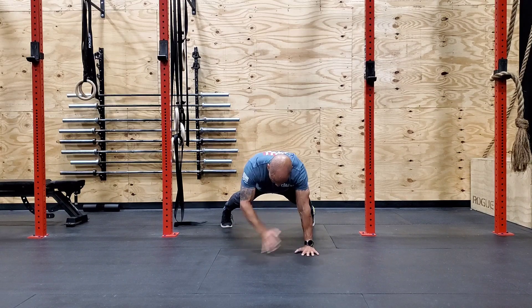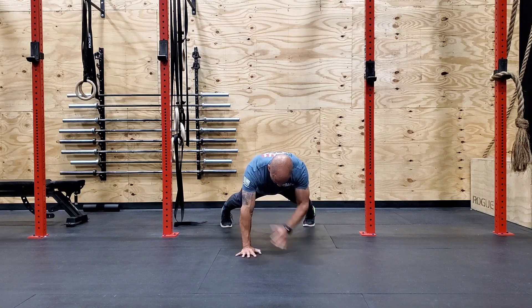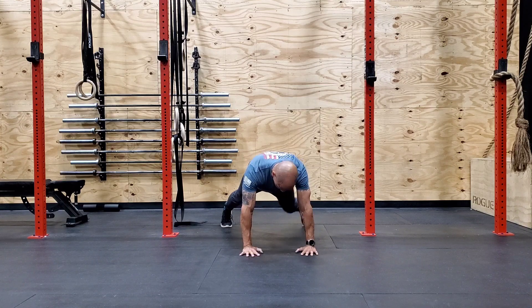The idea is to try and keep your body from moving and shifting as you change the weight placement on each hand.